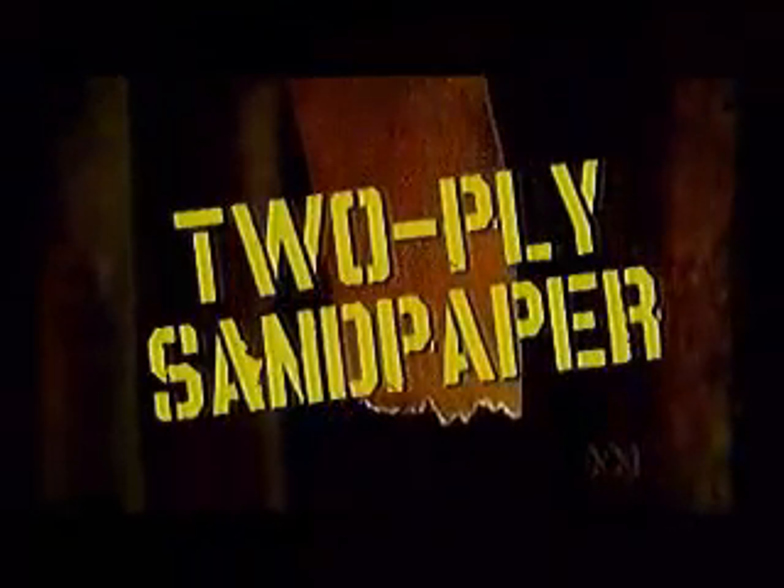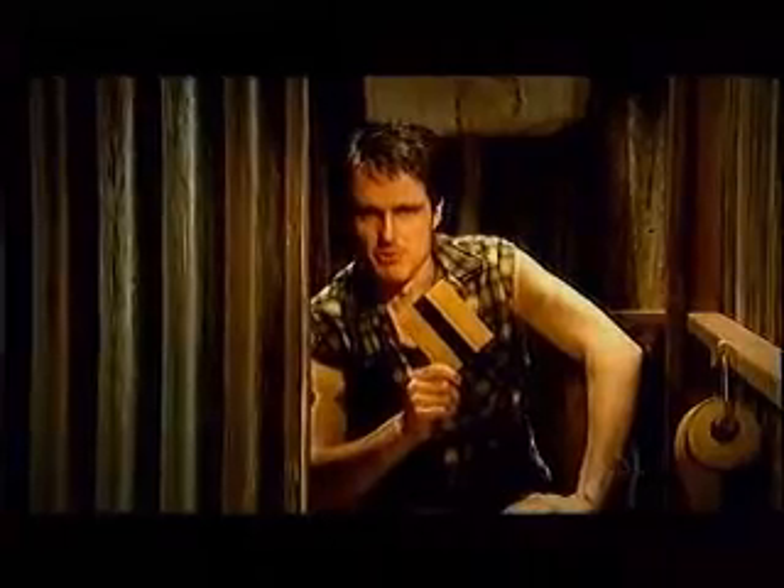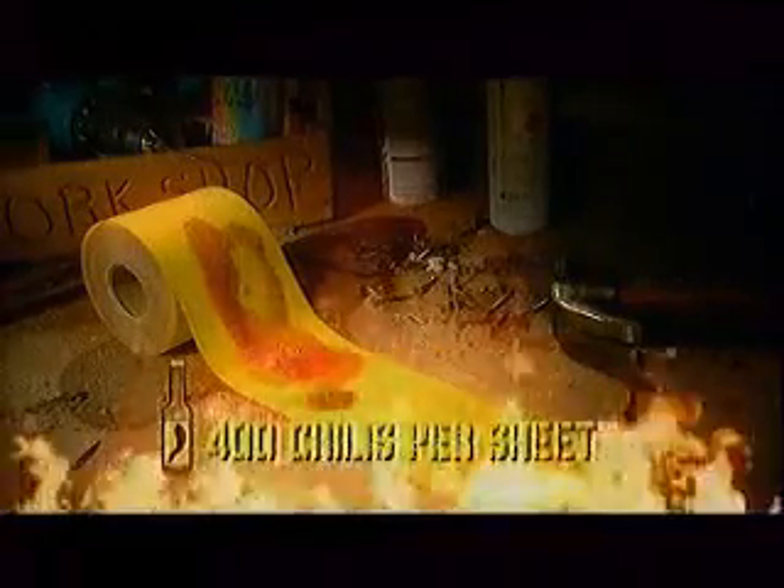Sandy's made of two-ply sandpaper with a strip of Velcro right up the middle. Perfect for getting out those tough tag nuts. And stuff your aloe vera. If you're a real man, try new Sandy with chilli oil. In the heat of 400 chillies every sheet.